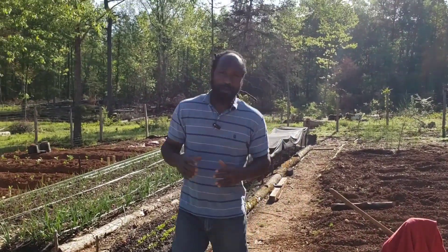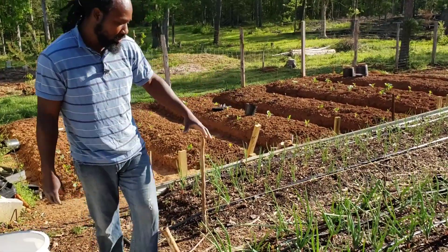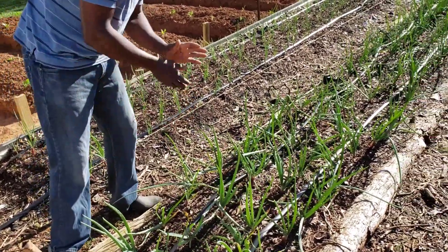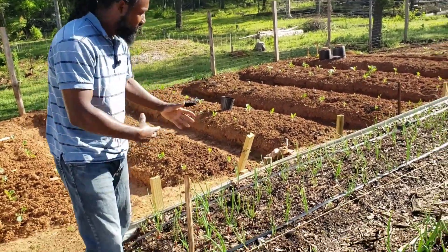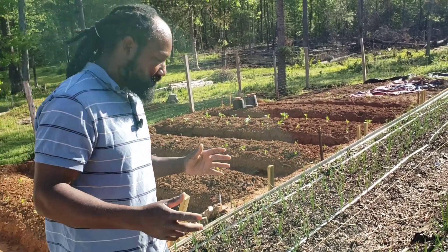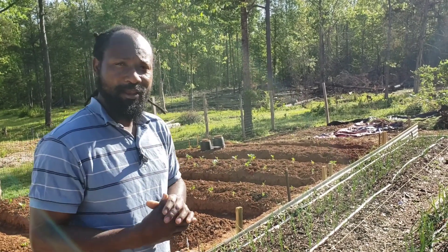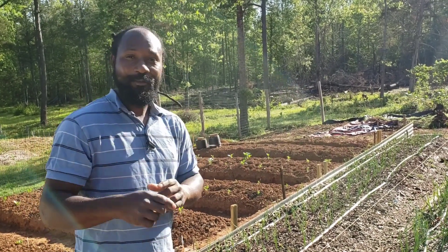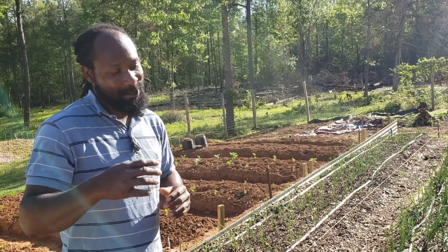Before we get to planting, I just want to show you all what the rest of these onions are looking like. So far they are growing really well — the foliage is starting to look real nice. And over here are the other ones that were planted, and they are coming along nicely as well. I pray I'm not a bit too late putting them in the ground, but we're going to go ahead and put our hands on them and see what they do for us.